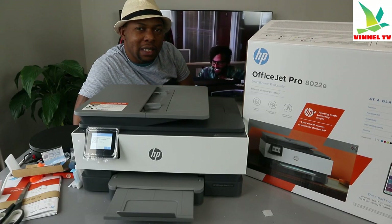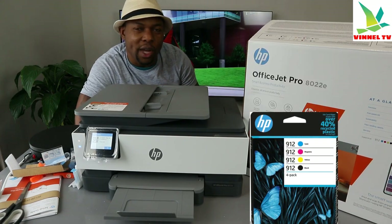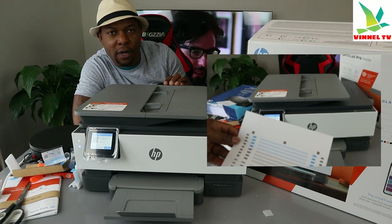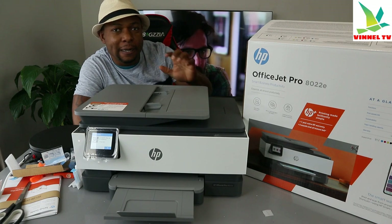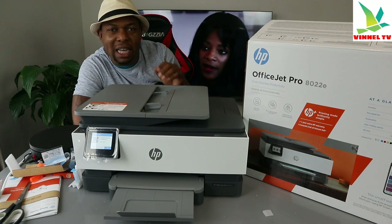This printer uses ink cartridges 912 or 912 XL. In a previous video you can see how we installed the ink, loaded paper, and completed the alignment head — which is the calibration — so that it functions properly. Now we're going to show you step by step how to connect this printer to a Wi-Fi network.